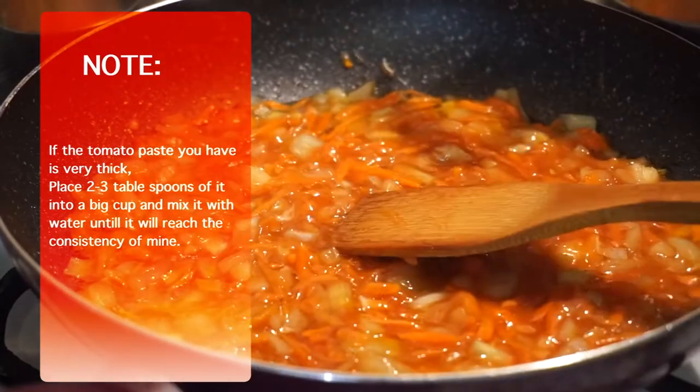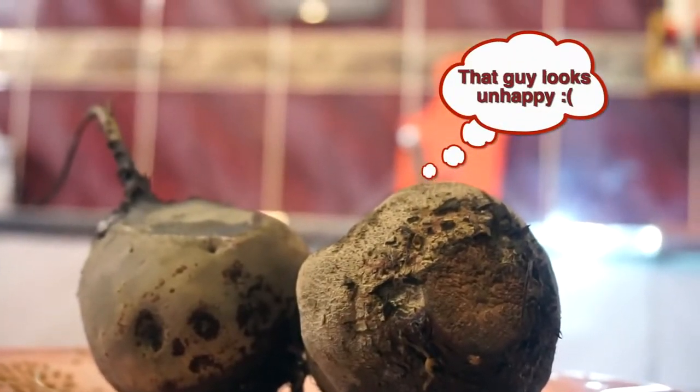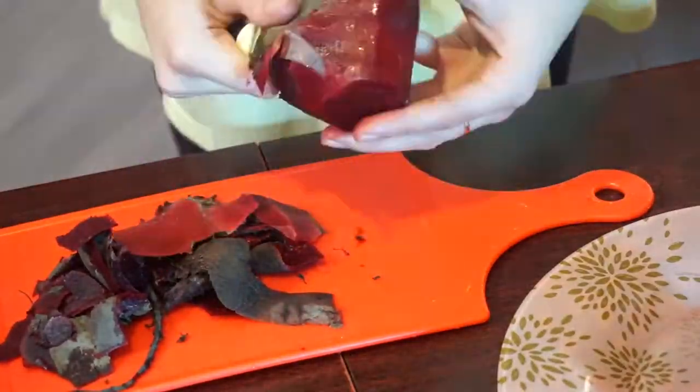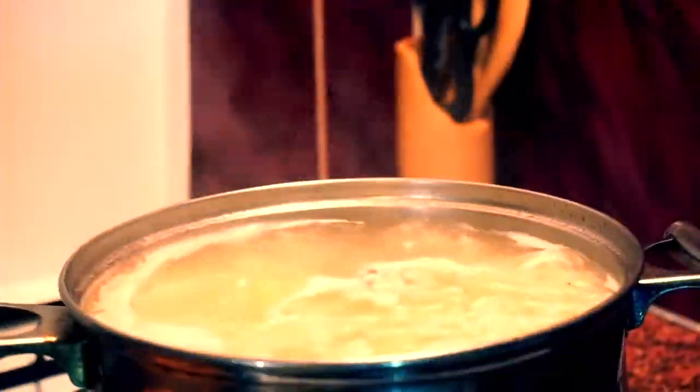Take your beets out when they are done and cool them down so you can peel them. Check on the carrots and onions again — mine are already cooked, so I add them to my soup base.